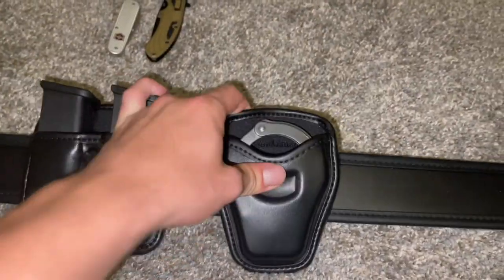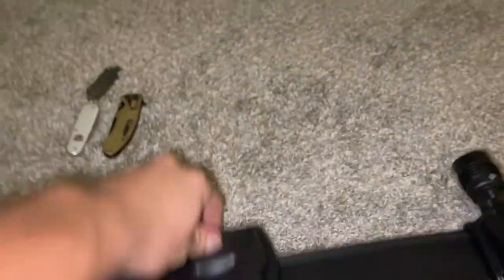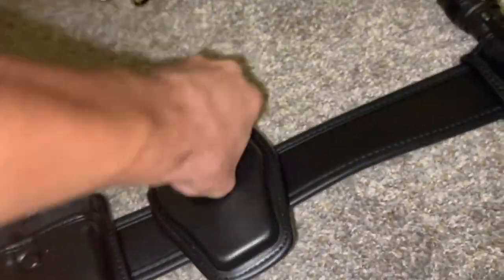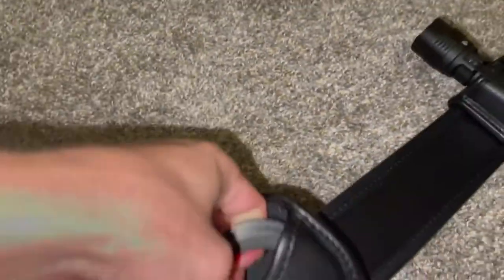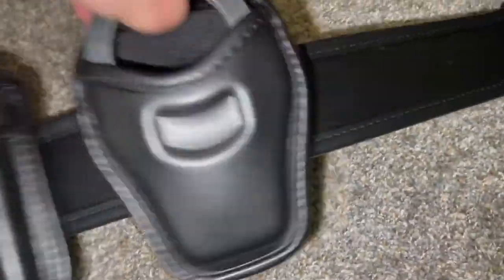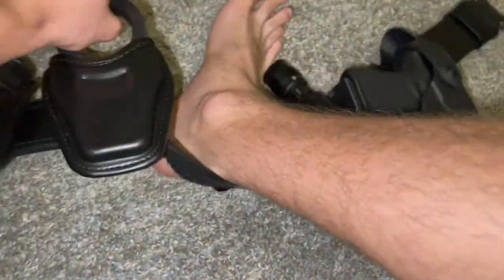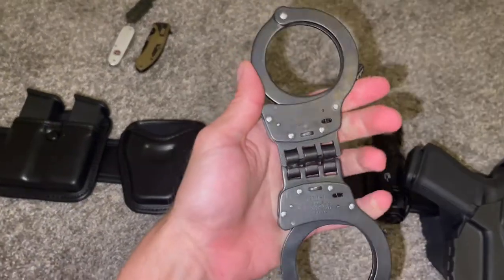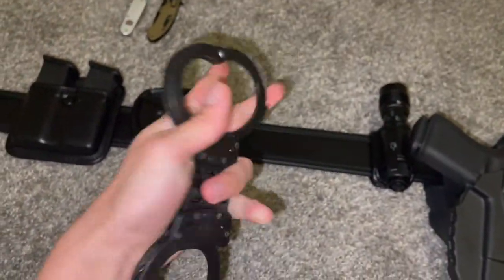And then I got this Bianchi Acumold cuff case. These are a little stiff. There we go — hinged Smith & Wesson handcuffs in black.